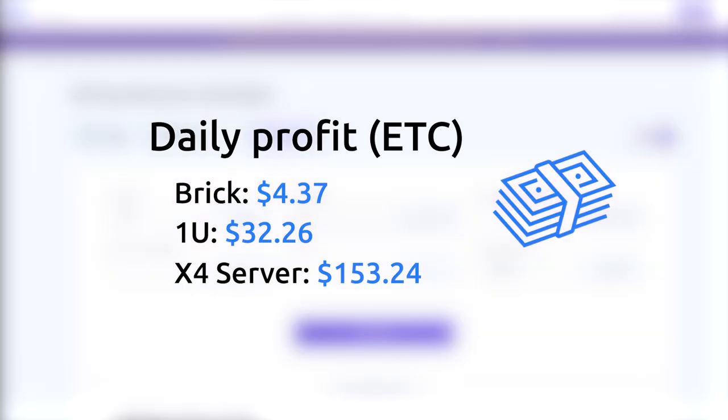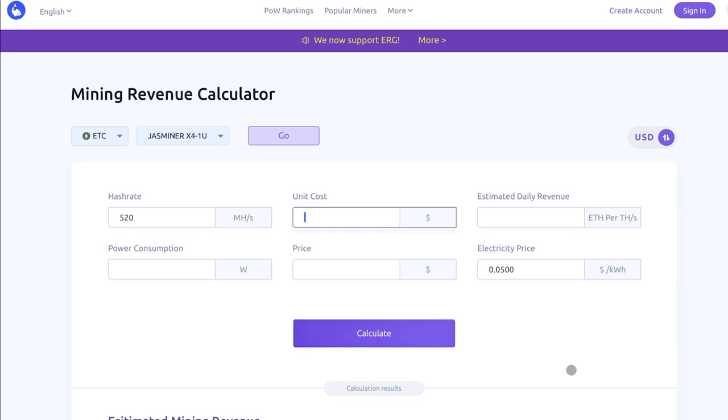You can now calculate the static ROI period. Taking the brick model mining Ethereum Classic as an example, it will take about 425 days to recoup the cost. Device memory is another important factor for an Ethash miner, apart from hash rate and power consumption — you need to store the DAG file, which grows larger day by day. The brick is equipped with 5 gigabytes of memory, so mining ETC you can mine until the beginning of 2029.